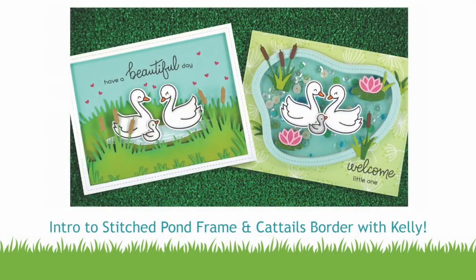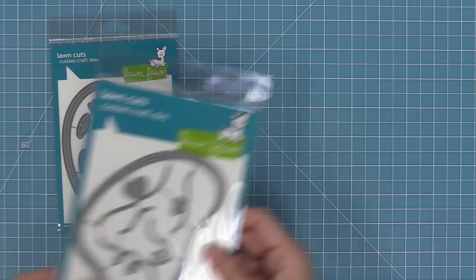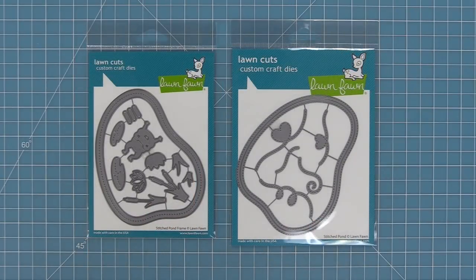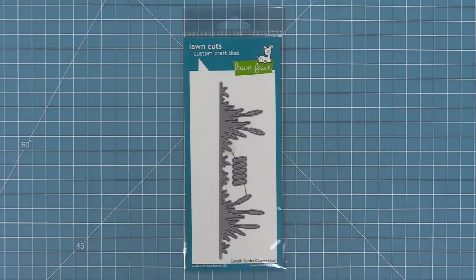Hello and welcome to another Lawn Fawn video. Today we are introducing our new stitched pond frame die, which has a cool little frame and great die cuts perfect for creating a pond scene. It fits perfectly with our stitched pond so you can mix and match them, which looks really cool especially for shakers. We're also introducing our cattails border die, which is awesome for helping set the scene with our Swan Soiree set.